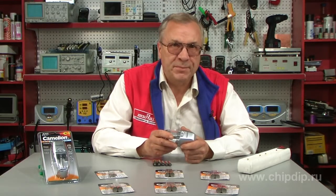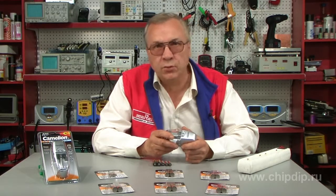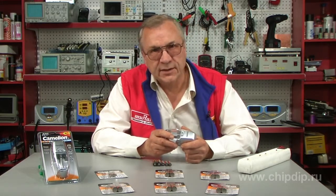Alternating switching of indicators shows that the batteries are not ready for use. When charging is over, disconnect the device from the socket.